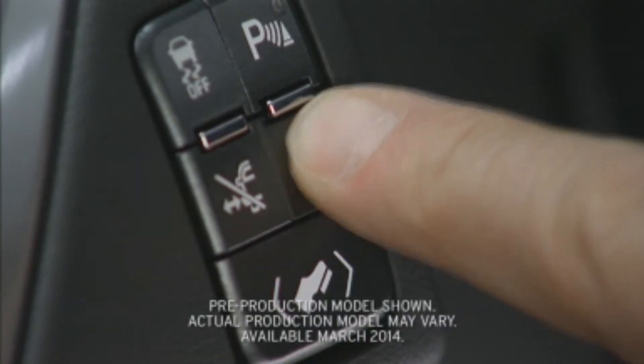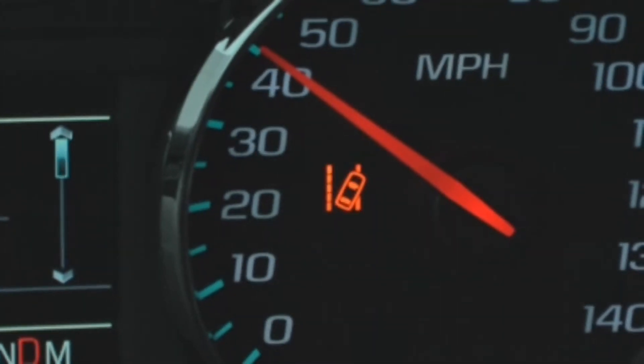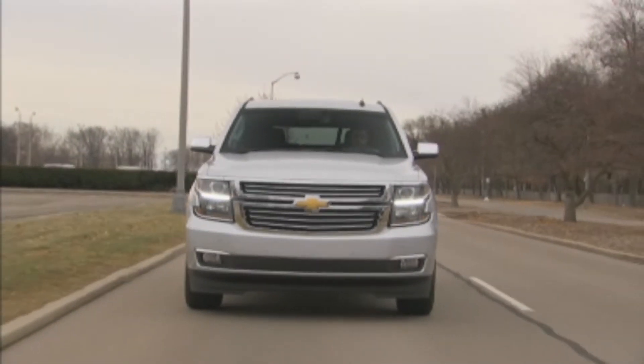The Tahoe and Suburban's available lane departure warning alerts you if you unintentionally drift out of your lane. It does this by using the camera mounted in the windshield to detect lane markings in the road.